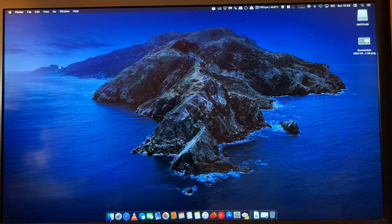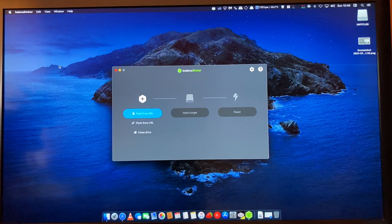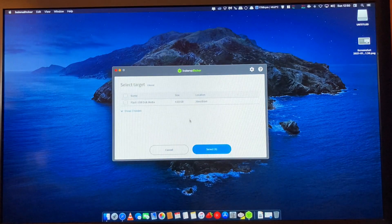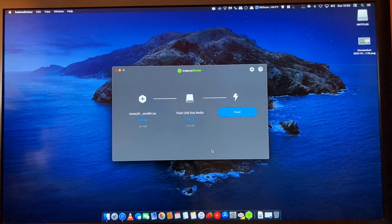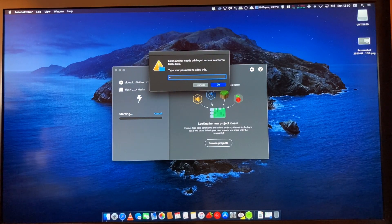To write the ISO file to the USB flash drive, I'm going to use a free and open source application called Etcher. In Etcher, firstly select the image you want to flash your USB with — this is the Clonezilla Live image, so select it. Now we have to select our target drive. Our USB drive is listed here, all others are hidden. So we need our USB flash drive to be selected. Then simply click Flash. Now we have to input our password.